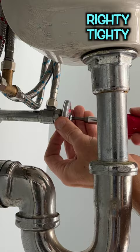Screw in the handle, turn the house's hot and cold water back on, turn the valve on, and check for leaks. And you're done.